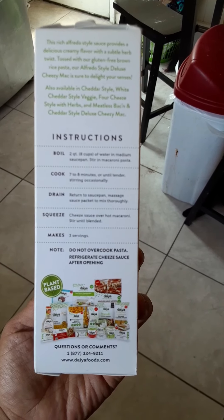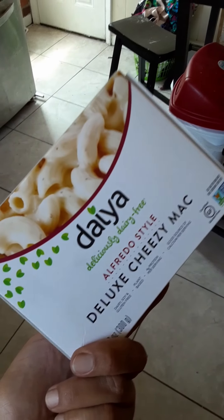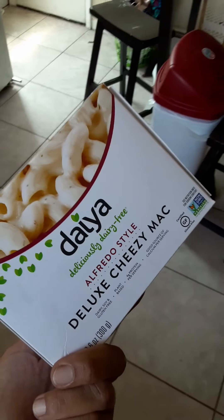When they say gluten free, I have no idea what the heck gluten is. Just follow the instructions. Let's see how it tastes. Hopefully it tastes good — fingers crossed, guys.